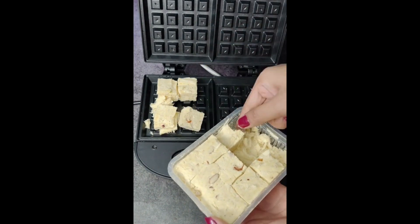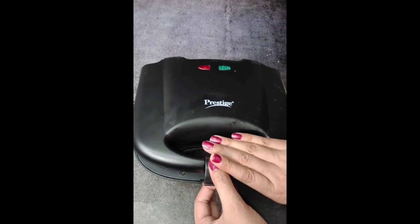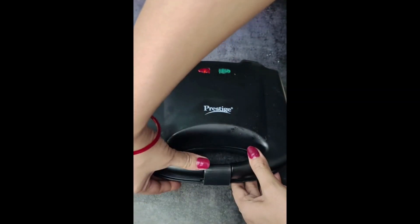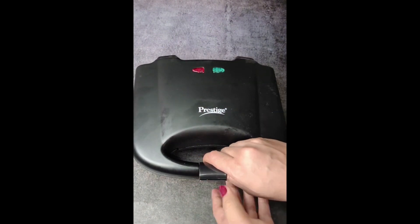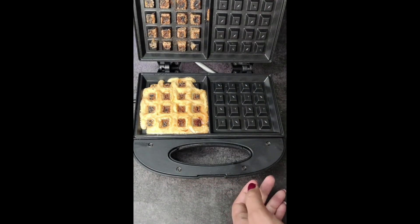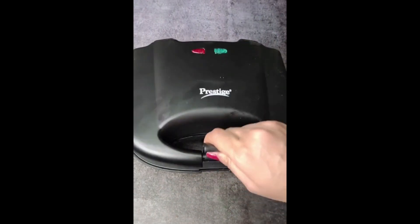So now I have put a little bit of oil in the machine. Then I opened it — wow, it looked very good. I have put it in the machine because it was warm, so it will set.